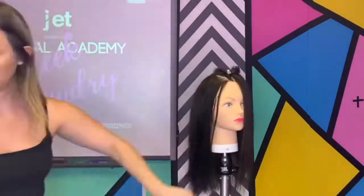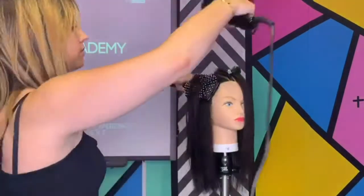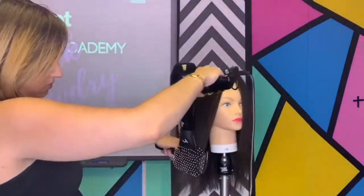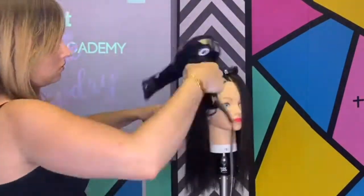If done correctly, the hair should be smooth, shiny and sleek. If the client's hair texture requires a little bit more support, you can use straighteners to gloss over the top.